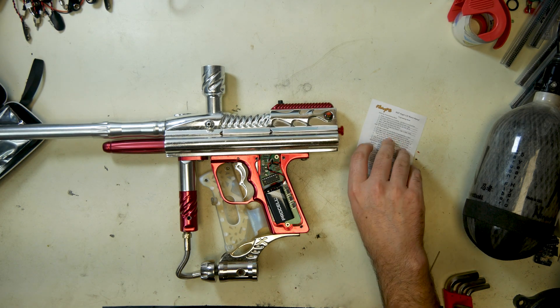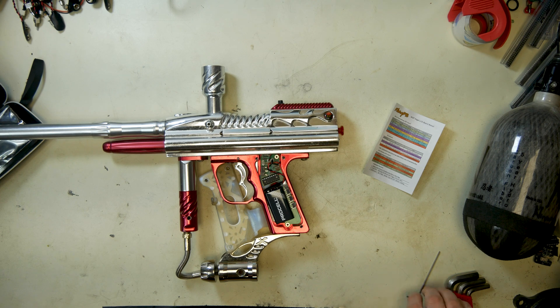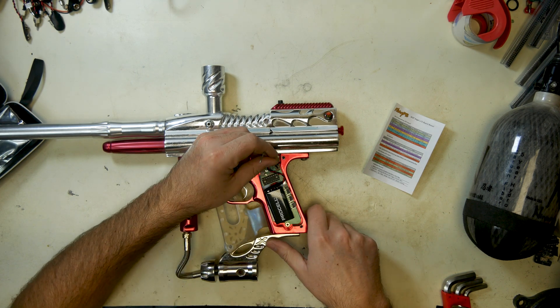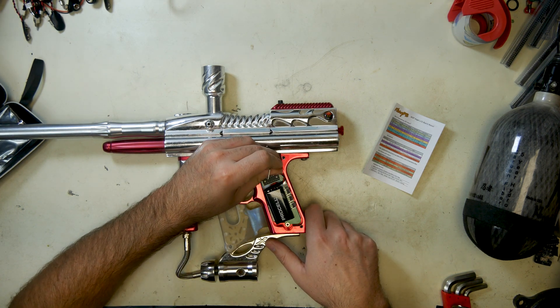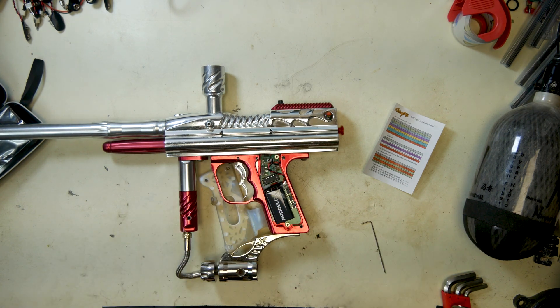And that is a visual representation of how to program this board, how to manipulate the settings, and how to use all of the features the board has. If you have any more questions or need me to go into more detail with something, I'd be happy to do it. But that's it for this — thank you guys.